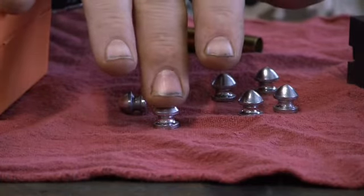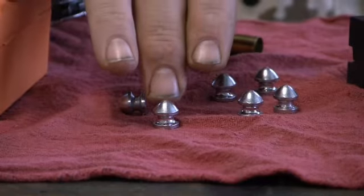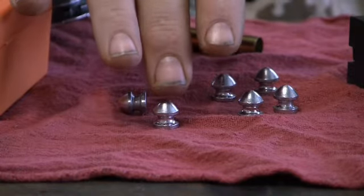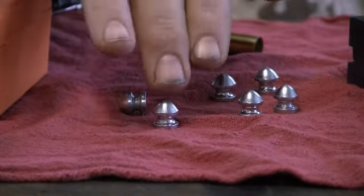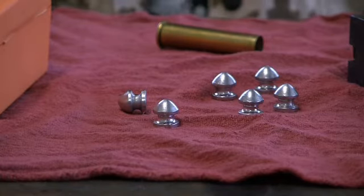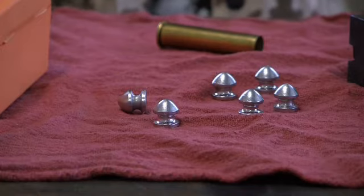You can use it in the 45 Colt, and I think it also can be used in the reproduction of the Rogers and Spencer's black powder cap and ball revolver, which I have one. It's the right diameter where it can be used in that cap and ball gun.